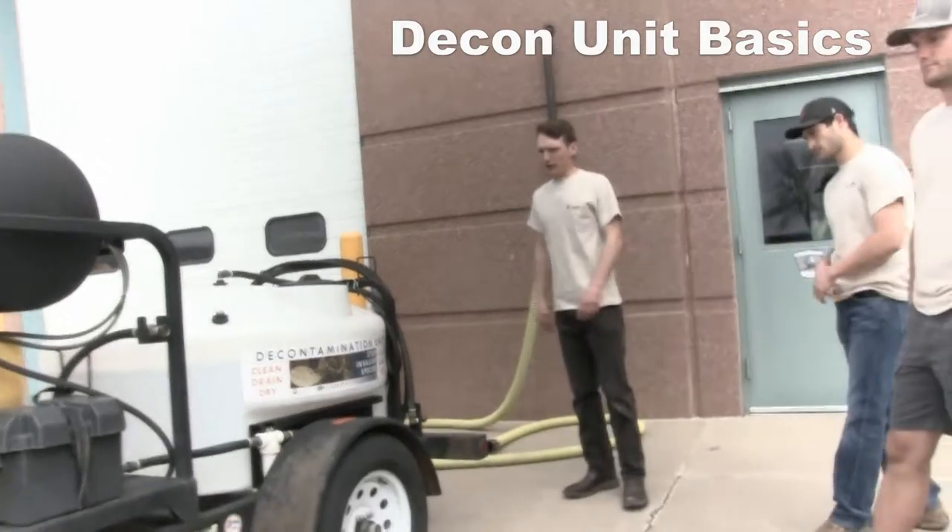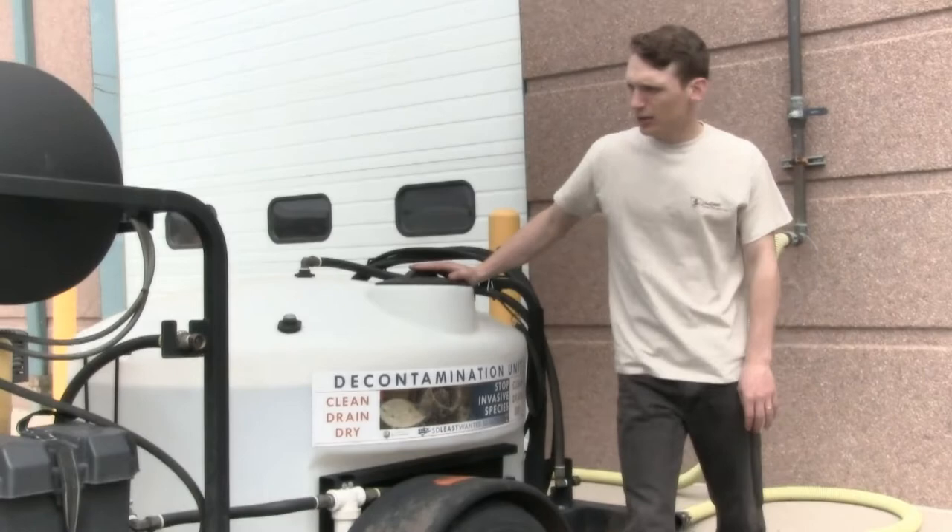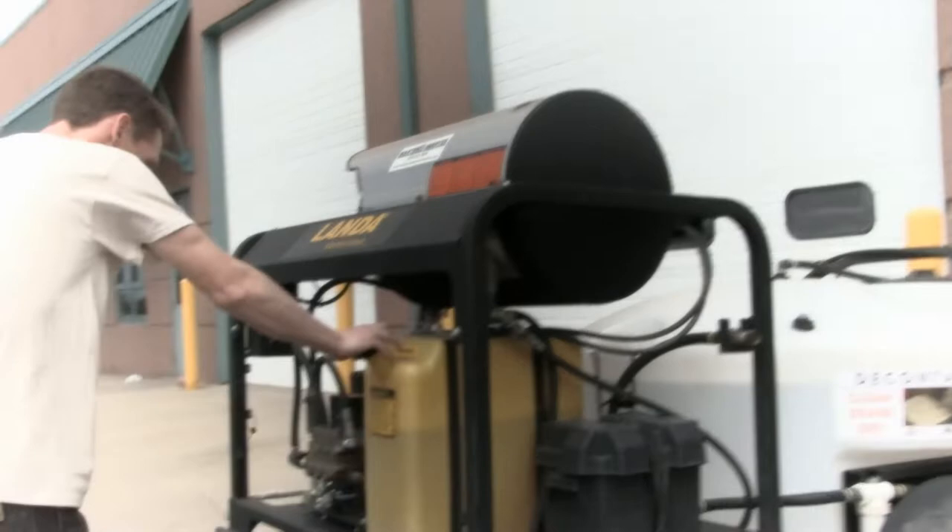Here's our decontamination unit. We have a few different types of units in this state. This is our master blaster unit. You have your tank, you have your heating element, you have diesel fuel, and then you have gasoline associated with your generator.